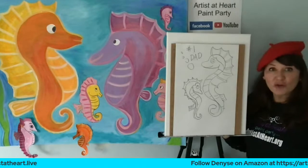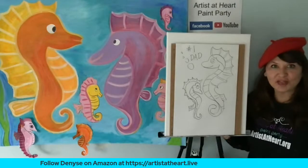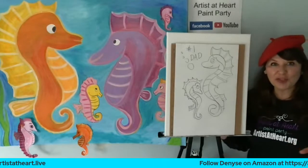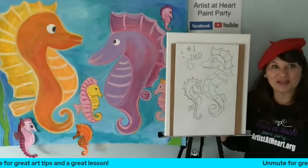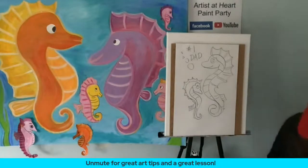You guys could do a seahorse for everybody in your family. I think it would be really cute to do your seahorse in your dad's favorite colors — maybe his favorite shirt, or sports team. You could put like a Cleveland Indians logo on his pot belly. So you can make a seahorse 'Cleveland Number One Dad.' So that's my sloppy copy.